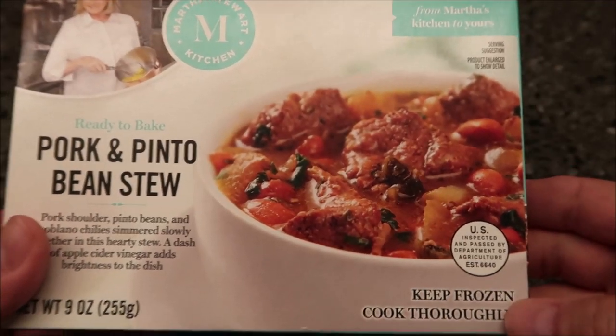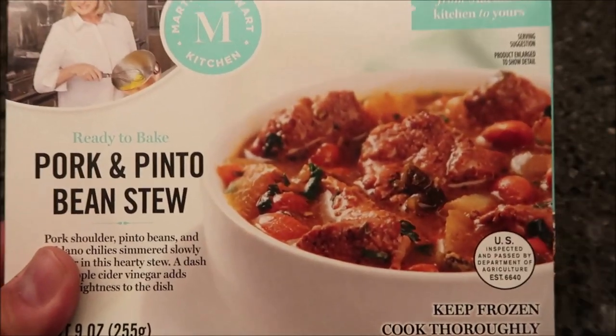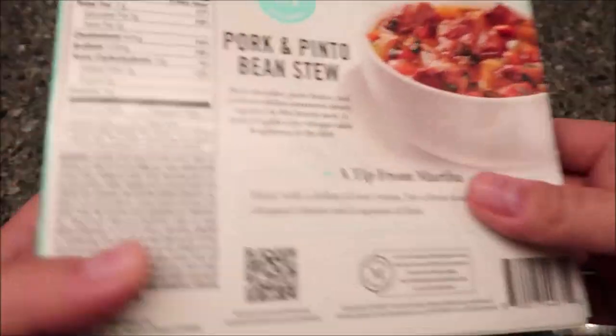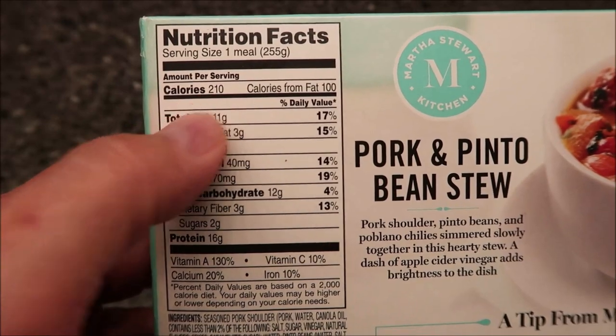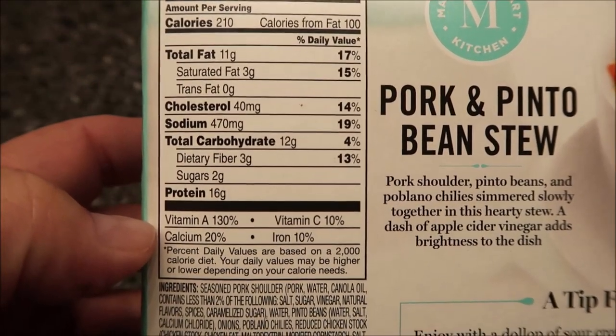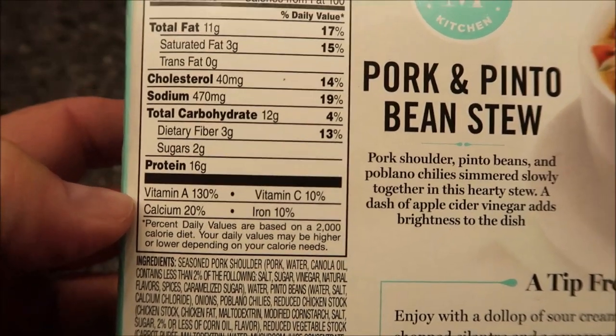I like pinto beans and I like pork, so we'll see. We bought these at Kroger — it was $7.25, which is a little on the high side for a meal. It's 210 calories, which is really good. I think the calories are excellent. There's the other nutritional information if you want to calculate anything from that.